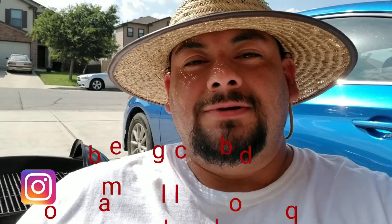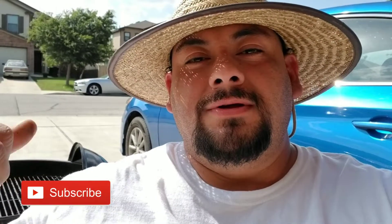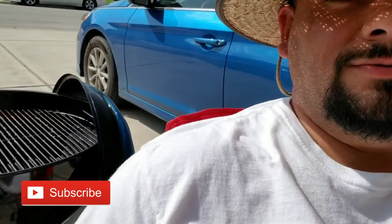Hey everybody, how you doing? Well, it's a Mario Day weekend, and just like everyone, I've started up my pit, which is the Weber Kettle. And it's a day where everyone gets together, cooks out with family and friends.